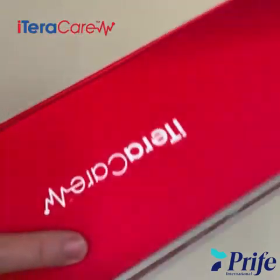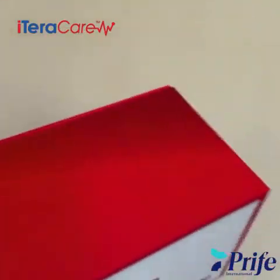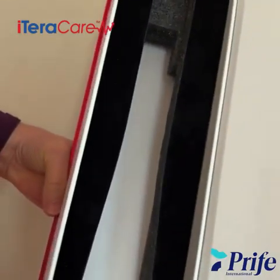This unit comes in a very sturdy box, so it's great for shipping. It just opens up and it's surrounded by foam.